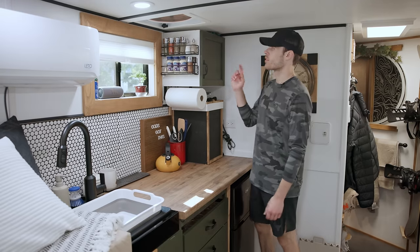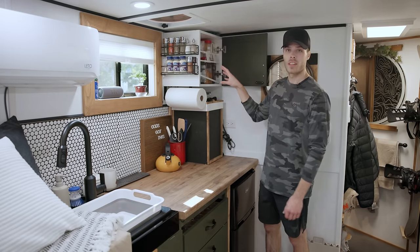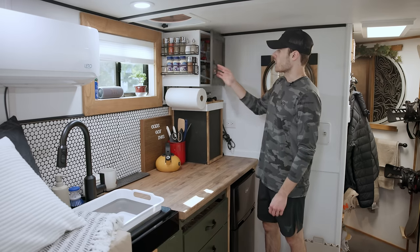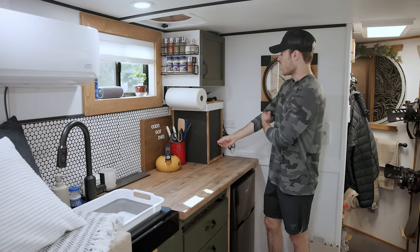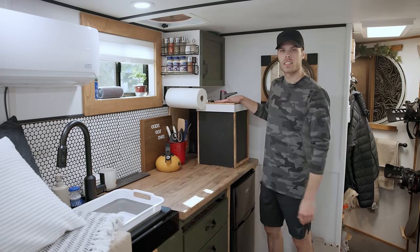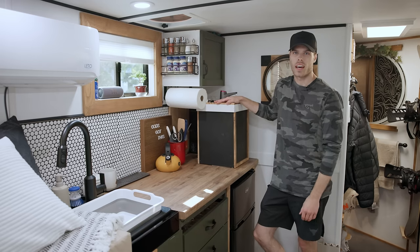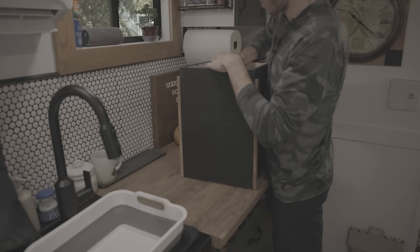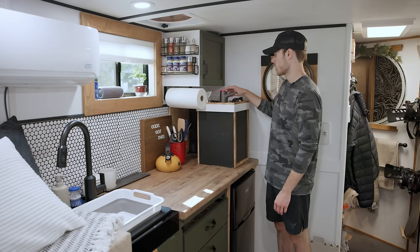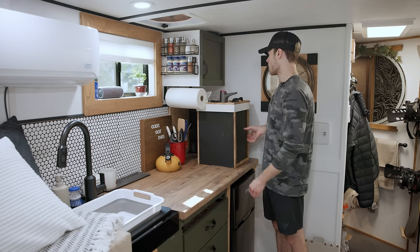Coming into the kitchen, starting from top down — I've got a nice spice rack here and a little cabinet pantry where I keep most of my dry goods. Down here, as I pull this out, this is my water jug. I have an issue with acid reflux, so this is basically just distilled purified water. I have a little pump on top so I can pump the water.